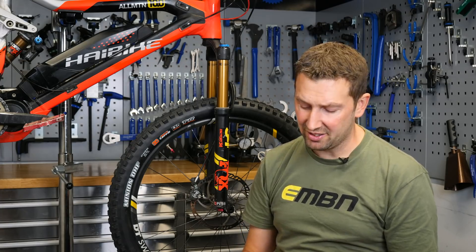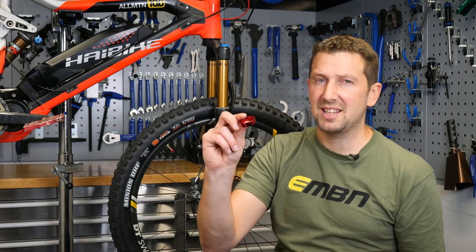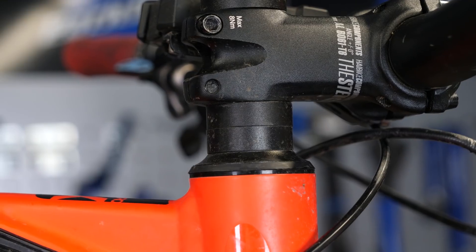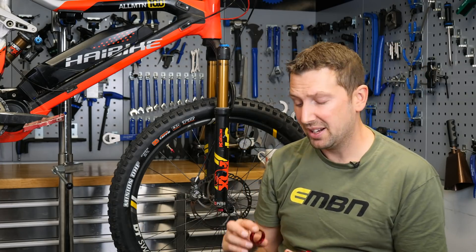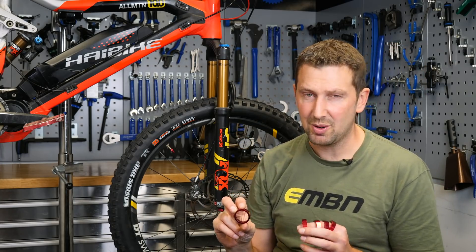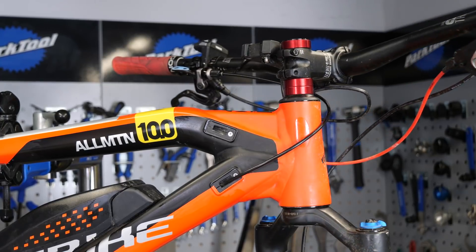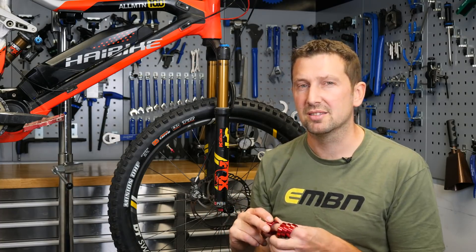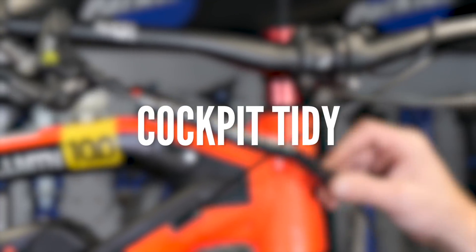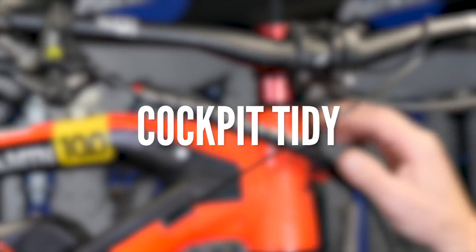A really nice way of adding a bit of colour to the front of that e-bike is by replacing the stem spacers. These are found underneath the stem, sometimes on top of it, just to add a bit of height to that bar. They're available in carbon and lots of different colours as well. Just remember if you are replacing them, replace exactly the same amount and the same depth as what you took off that bike.